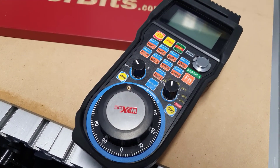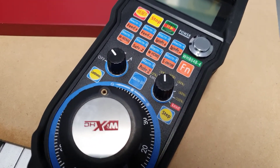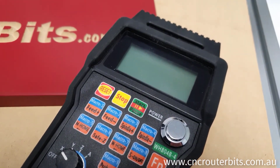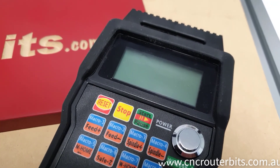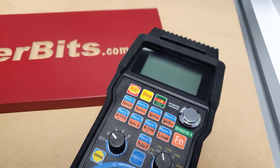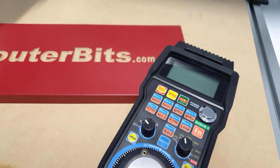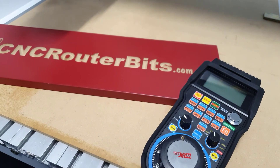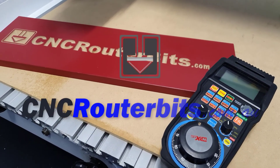This is a really useful accessory for your mini CNC router, and one that will certainly enhance the convenience and enjoyment of your machine. Once again, thanks for watching. Don't forget to subscribe for the latest updates, and be sure to visit our online store, cncrouterbits.com.au, to check out our range of CNC tooling and accessories.